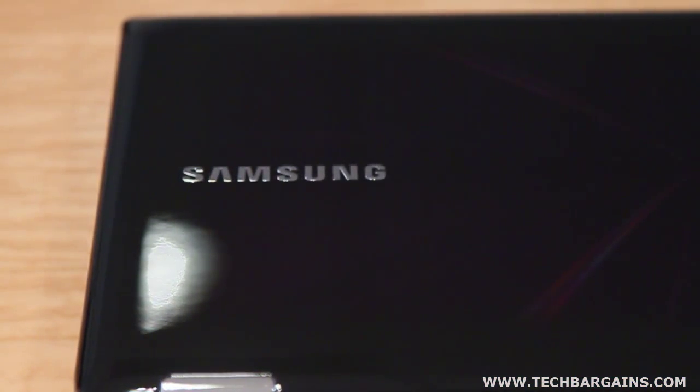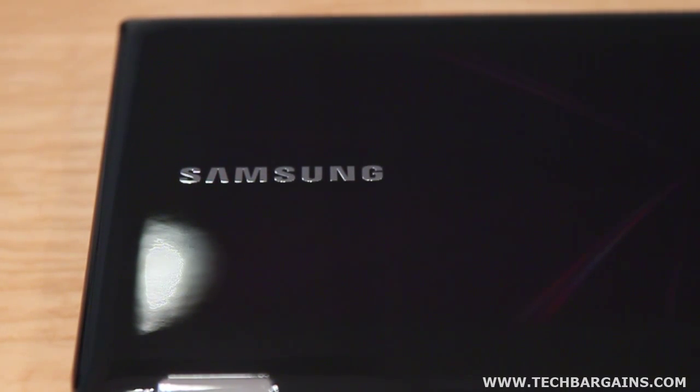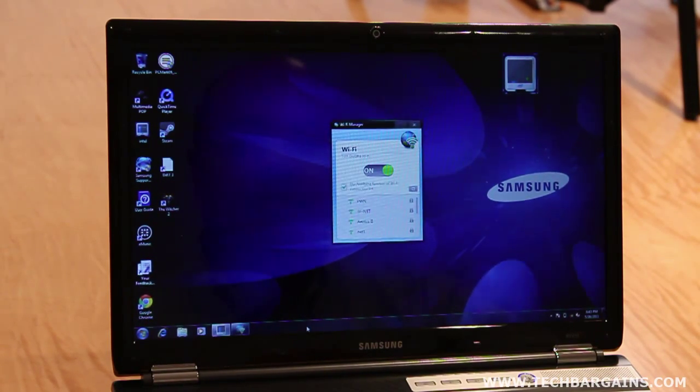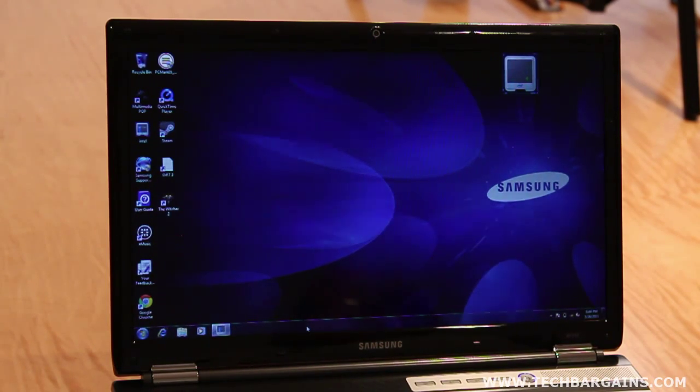We really didn't like the amount of bloatware and some of the system utilities that the machine came with. We expected that there would be some pre-installed software on the system. Unfortunately, the RF-711 had some extremely annoying programs that kept popping up repeatedly. The Wi-Fi manager in particular was very infuriating, hopping up on screen off and on even while we were doing other tasks just to try to get us to connect to the internet.